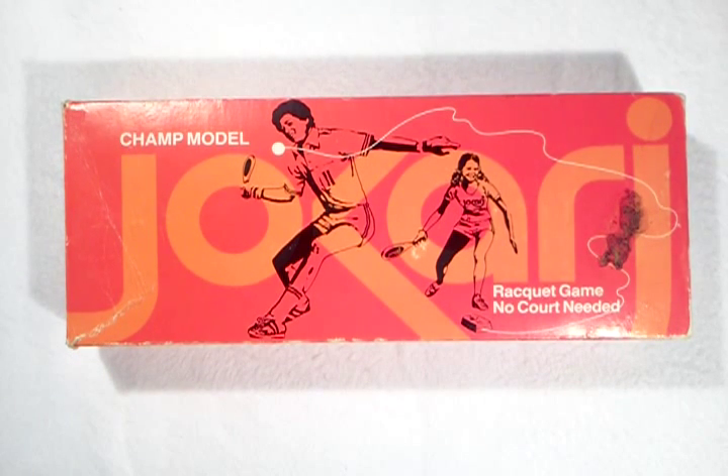Here's an interesting sports item from 1979. It's a Jokari racquetball game that you can play in your driveway — you don't need a court to play it. This is called the Champ model and it's basically a ball on a string attached to an anchor, and you guys hit it back and forth with paddles.